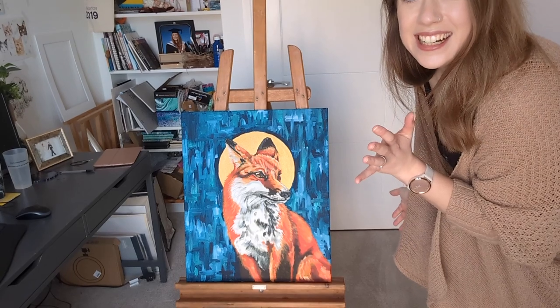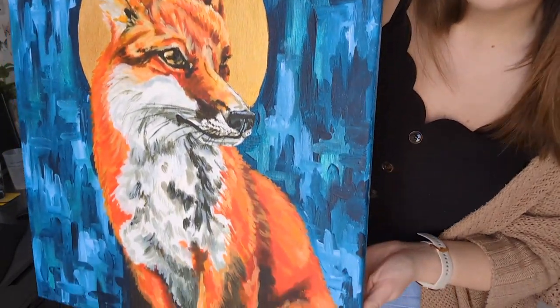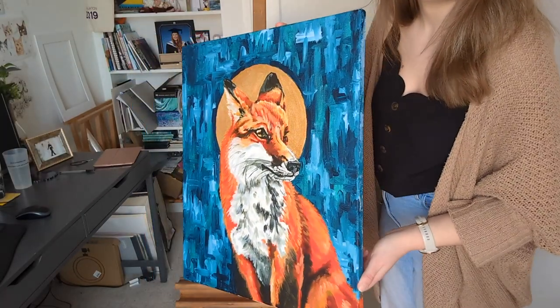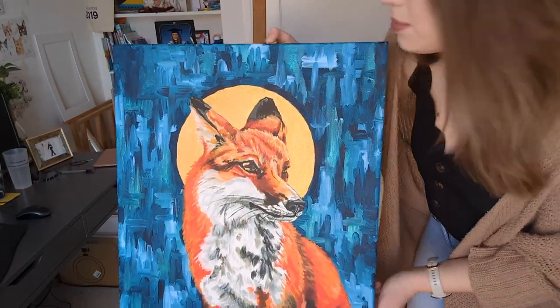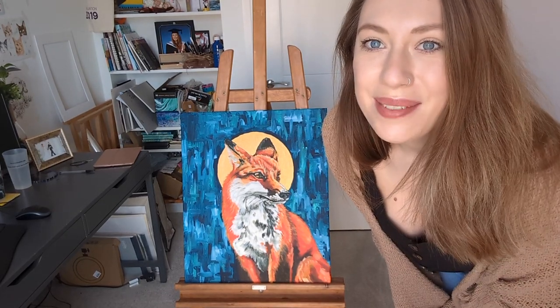I'm going to show you the final piece — I'm really really happy with how it's turned out. I'm so chuffed with how it turned out. I think the colours and everything work really well together. You can kind of see the circle behind — the gold in the light is metallic, which is what I wanted. Maybe I could have done a bit more gold leaf or something on it, but that would have taken a while.